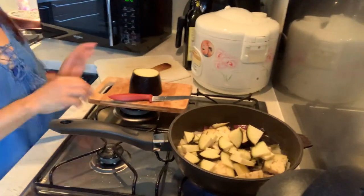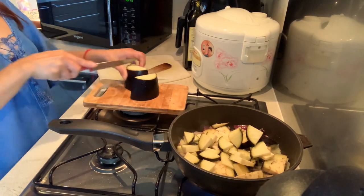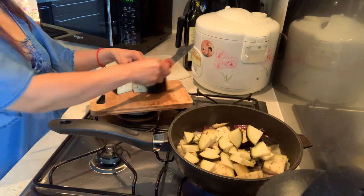Ratatouille, okay! Let's cut the eggplant like that.